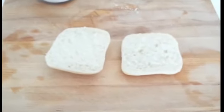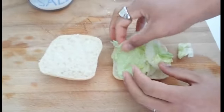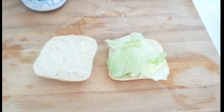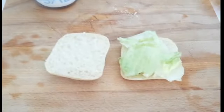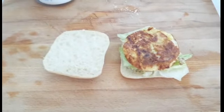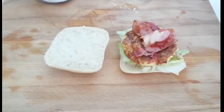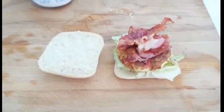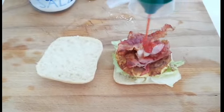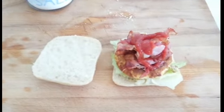Abbiamo tagliato in due il panino, quindi andiamo ad aggiungere un po' di insalata — noi abbiamo una iceberg — andiamo a mettere sopra l'insalata la frittata e subito dopo la frittata le fettine di bacon croccante. A questo punto a piacimento potete aggiungere una salsa, noi stiamo aggiungendo un po' di ketchup, e siamo pronti per andare ad impiattare.